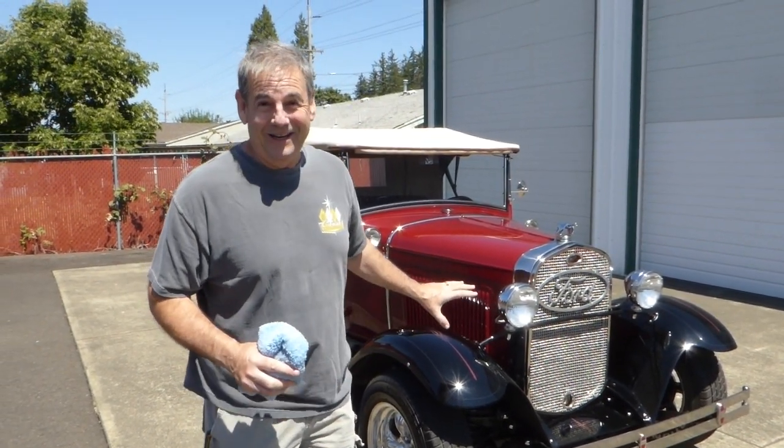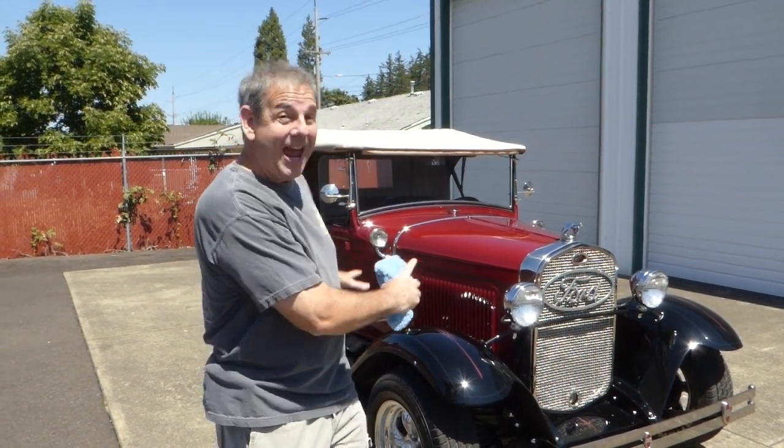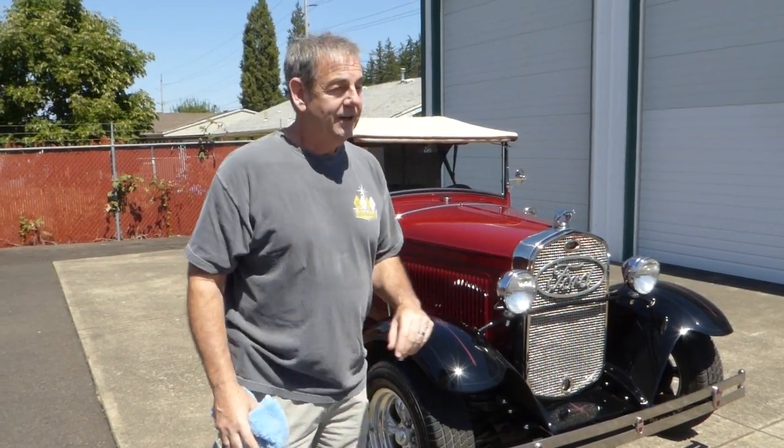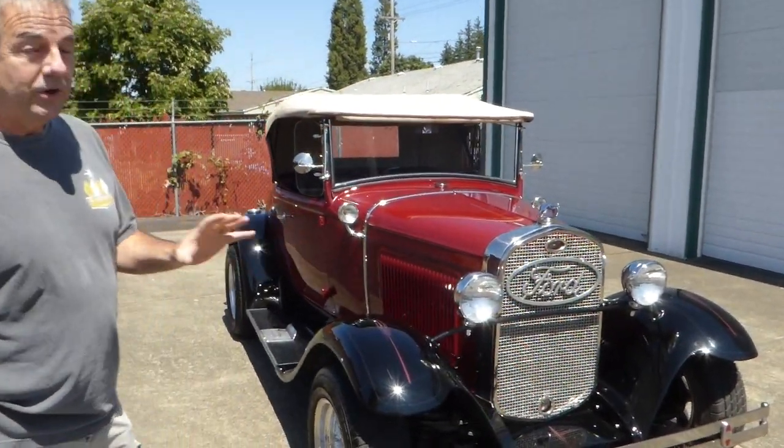The cool thing about it is not only does it look exactly like a Model A, but it's got all updated suspension, wiring, engine, and drivetrain — the whole nine. I'm going to take you through and show you most of it, but this is a very cool car.